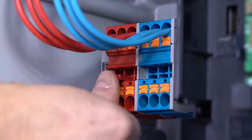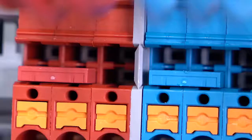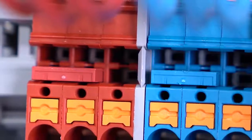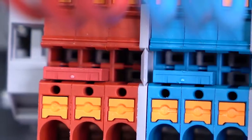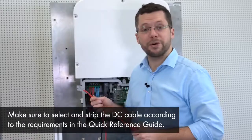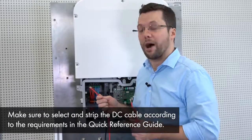Before we can start connecting the battery cables, we should insert the jumpers into the DC terminals. For this, please follow the recommendation of our technical information for Sunny Boy Storage approved batteries and battery communication connection. In our case, the instructions for a LG Chem RESU 10H battery. These are the DC cables of the battery. Please ensure the right polarity of each cable and then connect the correct cable to each terminal.